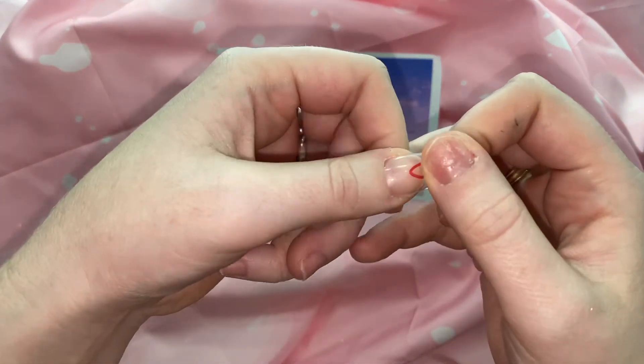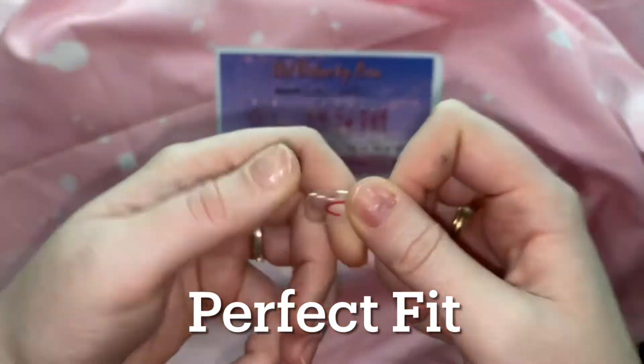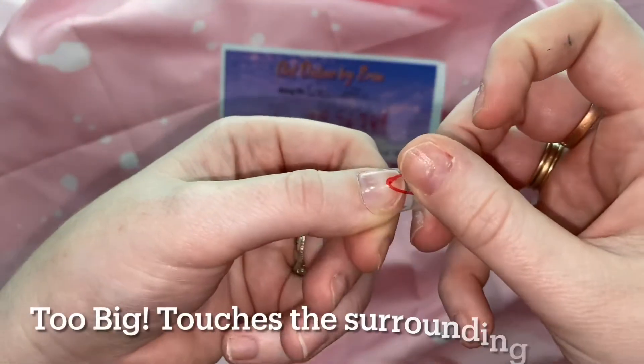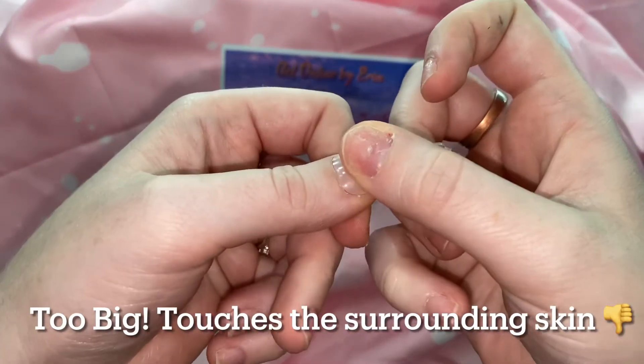I wanted to start off by showing you a proper fit. You can see that it perfectly fits on my nail naturally — it's not touching the skin and it's not being forced onto the nail. Here is a too-big nail — you can see that it is touching my skin.